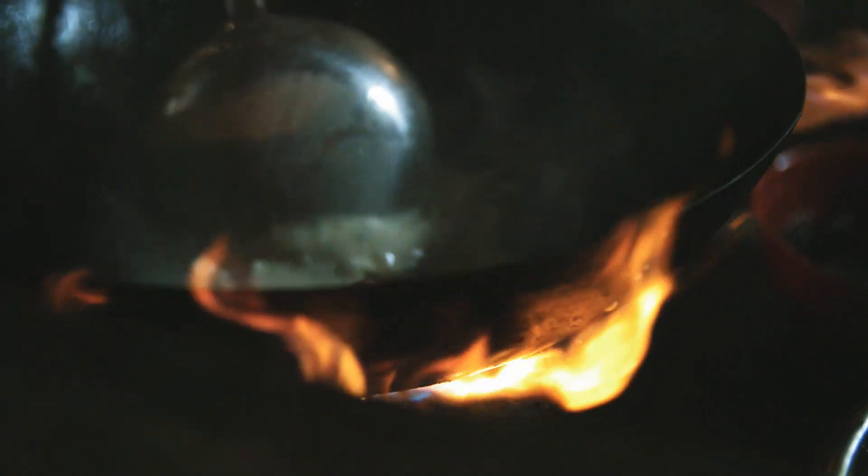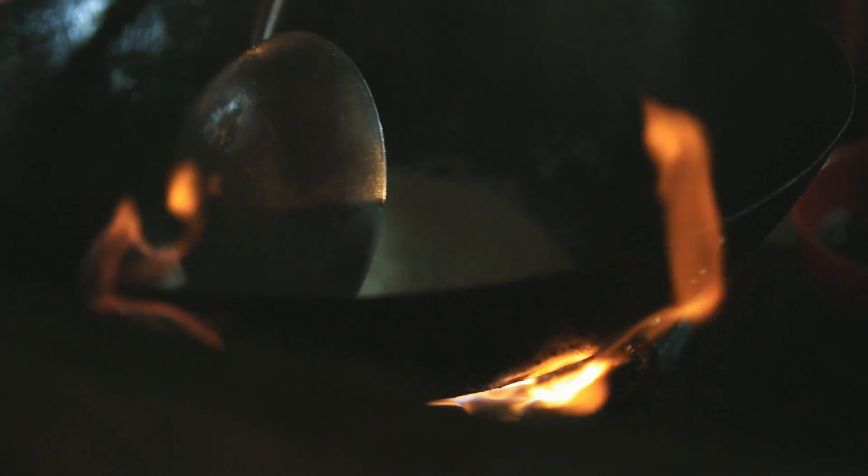Add the diced potatoes, chicken stock, and fresh thyme to the pot. Bring to a boil, then reduce the heat to low and simmer for about 15 minutes, or until the potatoes are tender.